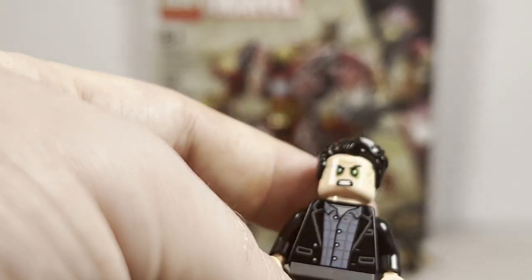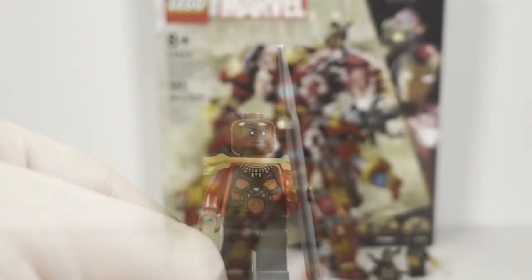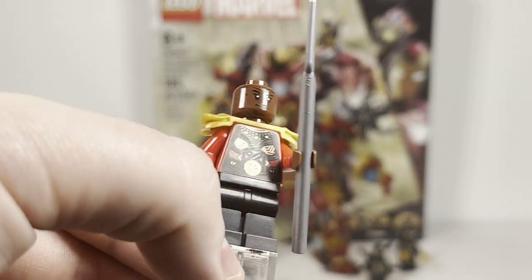I believe this is an exclusive face print, which is very nice indeed. The figure has basic back printing and torso print, but no leg or arm printing.